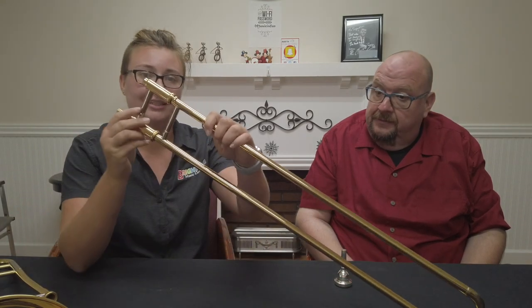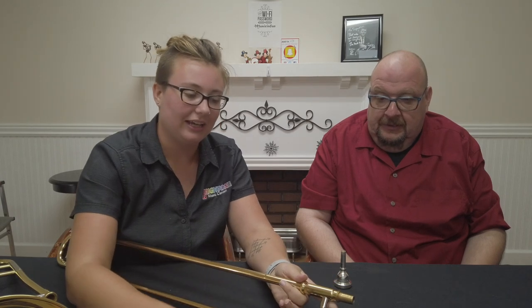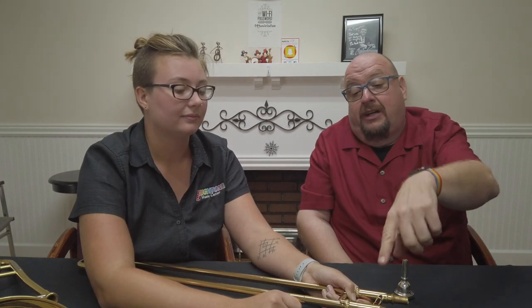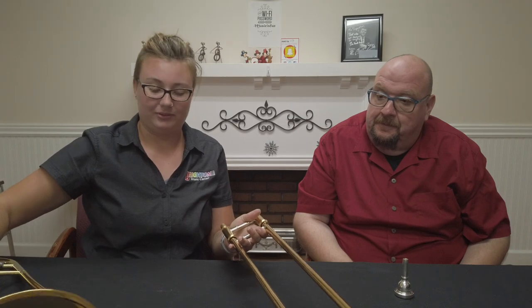Let's look at the parts of the slide. Right here you see the non-shiny part — that's the part that connects to the bell section. And then we have the part where the mouthpiece goes. Now, there's also the slide lock — right here. It's really important to make sure that slide is locked if you're not playing. All trombones have a slide lock, though some manufacturers like Bach make it hidden inside so you can't see it. It's always good to double-check that it's locked. We have it locked, and now we're going to carefully maneuver the two pieces together.